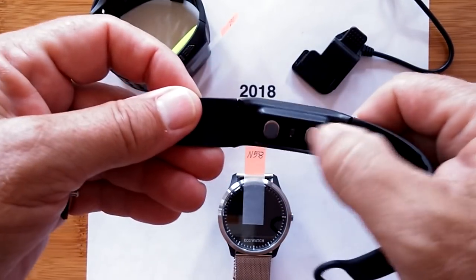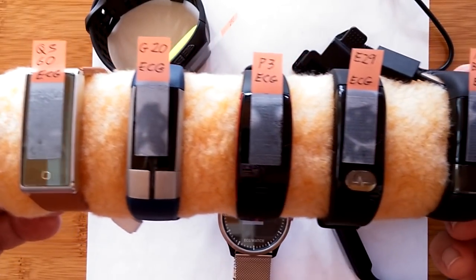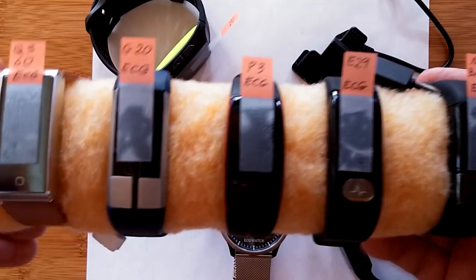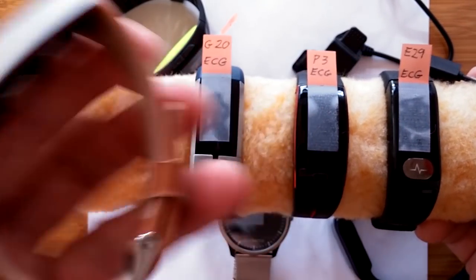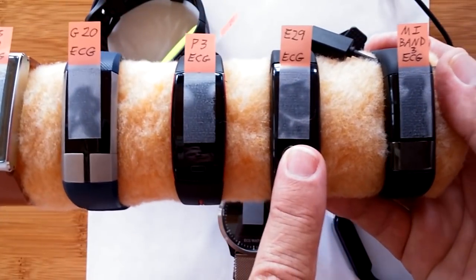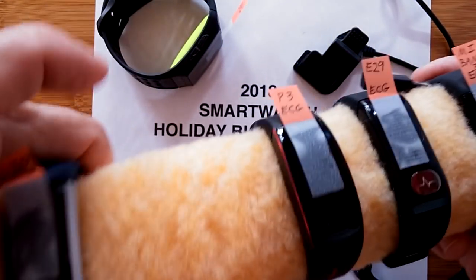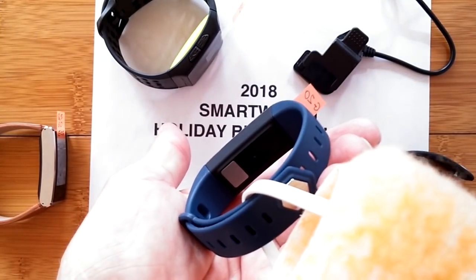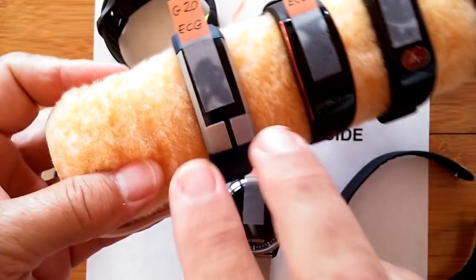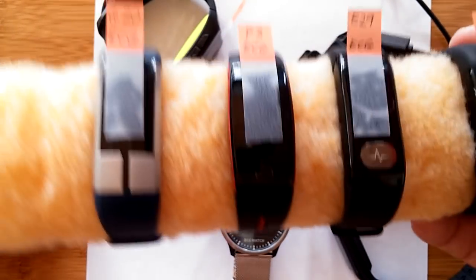There are different styles. This kind has two electrodes on the back and one button on the front that you can touch. Some have the two electrodes on the back, where the sides of the band are actually the third electrode — so when you're wearing it you can just touch the side. Others require two fingers on the front on the opposite arm because the back side has only one electrode. As long as you get three connections — one on one arm and two on the other — you're good to go. Most of the time the two are on the back and the one is in the front.